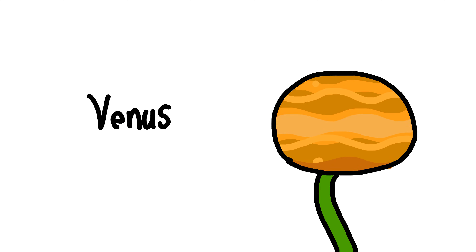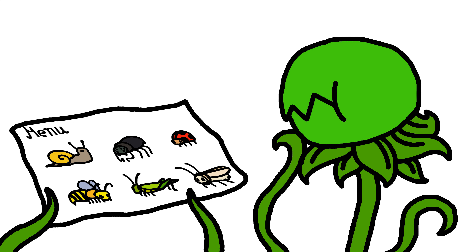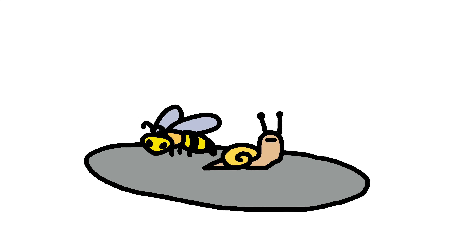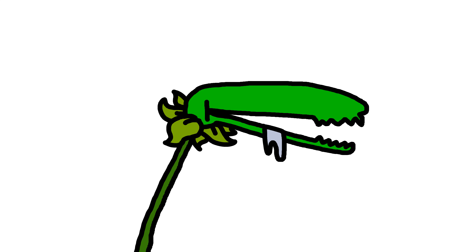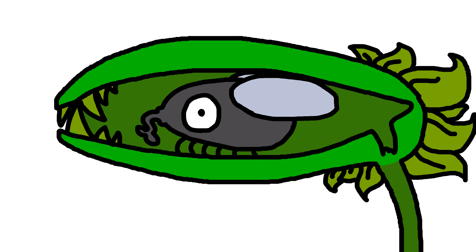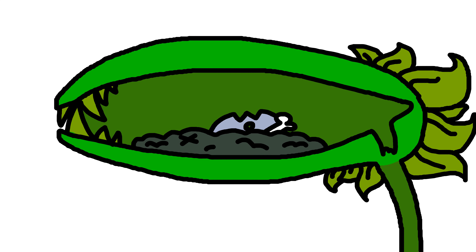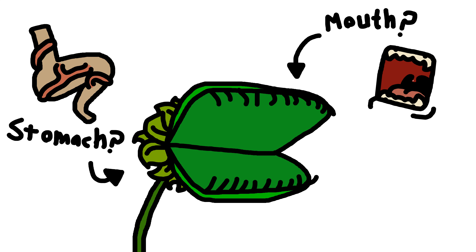Even though they're called Venus flytraps, they can also eat other small animals, like wasps, snails, frogs, and salamanders. How a Venus flytrap works is if it has an animal in its mouth, it starts to close tightly around it. Then it starts spitting out digestive enzymes to dissolve the animal. And when it's done, it opens up and there's a dry husk of an animal inside its mouth — or its stomach, I don't even know what it is.